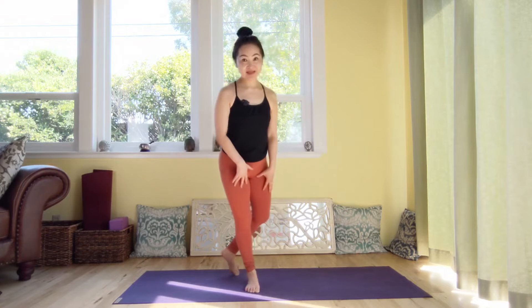Namaste. Welcome to morning yoga. My name is Izmi. Udayana Bandha and Mura Bandha is going to help and support this practice. So let's get on to the mat.